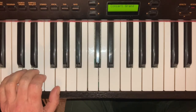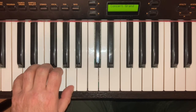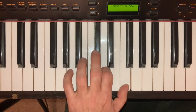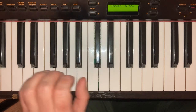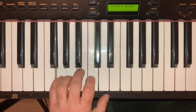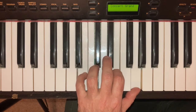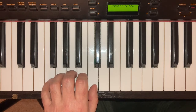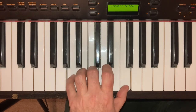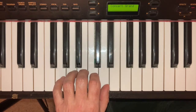Starting with my hand on C, with my little finger there, gives me the C major chord. But if I move the hand up to D, I can get D minor. Starting with my little finger on E, I get E minor. Starting with my little finger on F, I get F major. And with my little finger on G, I get G major.